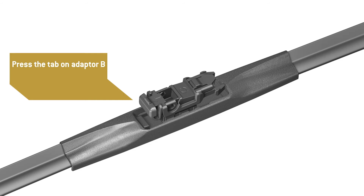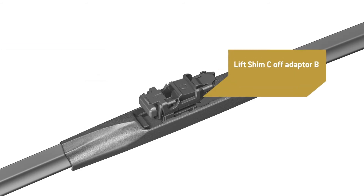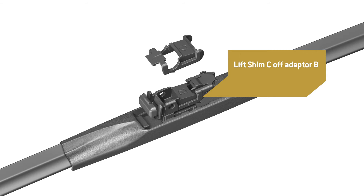Press the tab on the front of Adapter B. Lift Shim C off of Adapter B and discard it.